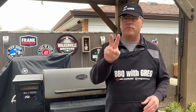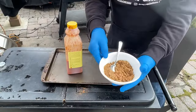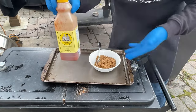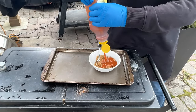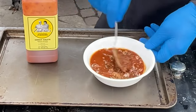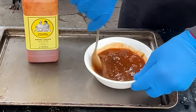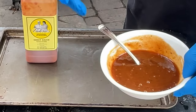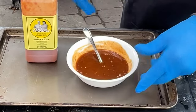We're now at a total cooking time of two hours, time for the next step. I've got a generous amount of brown sugar here. I'm going to take the same sauce that I marinated the ribs in, add it to this, mix it up, then we're going to coat our ribs. I really like the taste of the sauce, but I also really like the sweetness on a pork rib, so I'm thinking this will just combine the best of both worlds. Let's go coat our ribs.